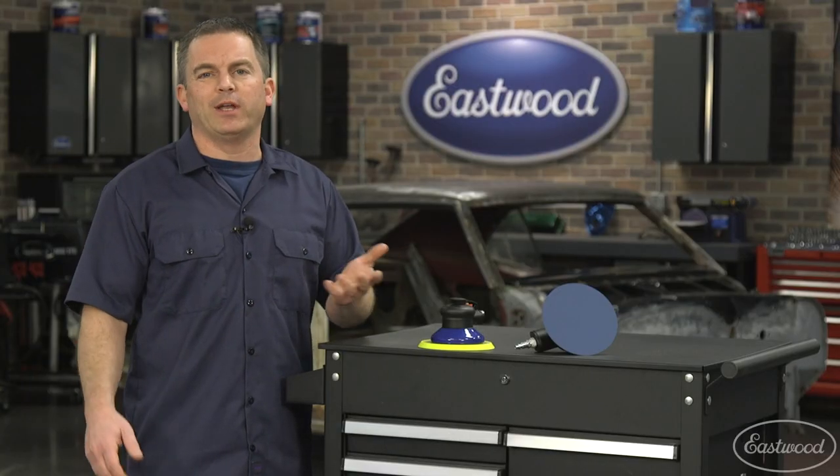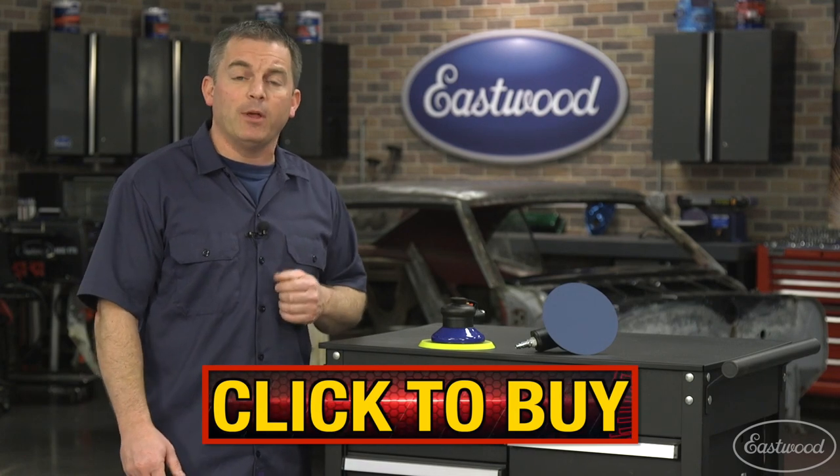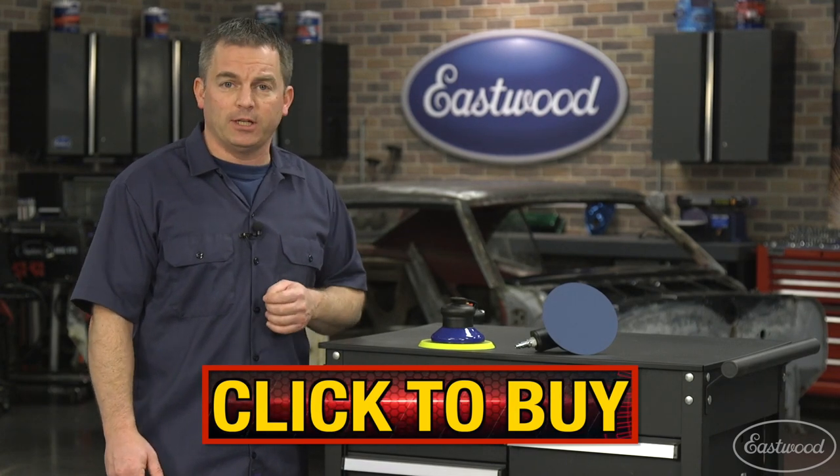If you're restoring a car or doing any type of body work, you're going to need a random orbital sander. Click the button to visit Eastwood.com and get more info or order your sander today.